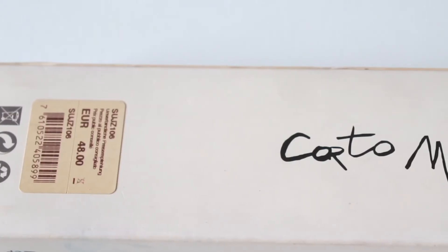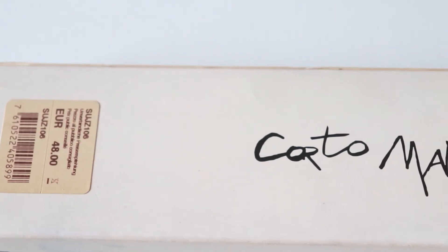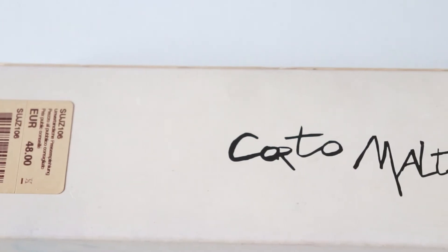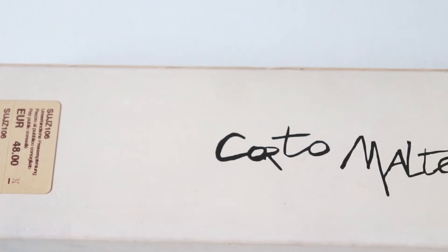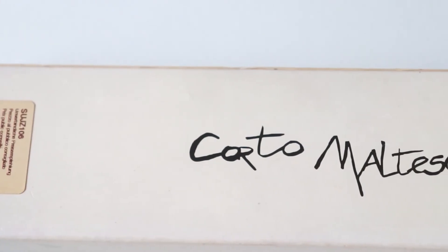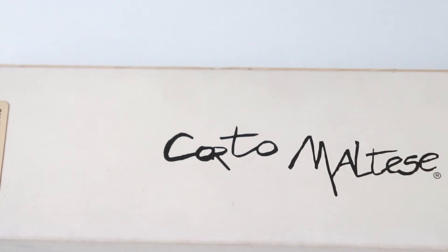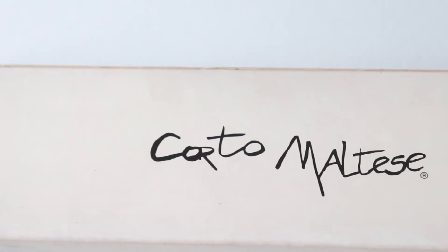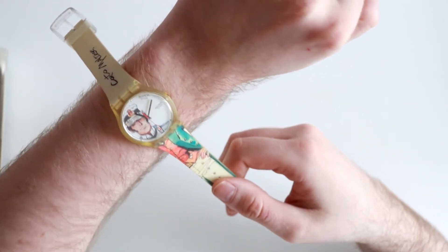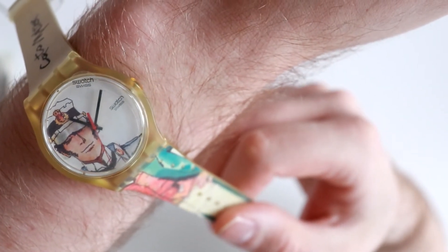Since I consider myself a collector, I would like to find something in pristine condition. But at the same time, I'm quite happy to wear this and experience it every day if I so choose. There is only one simple rule to everything that I buy: I only buy what I like. So let's see what this thing looks like on the wrist. Here it is on my 7.48 inch wrist, or 19 centimeters, or 0.00944 furlongs.